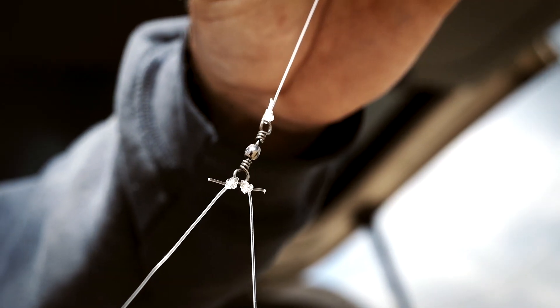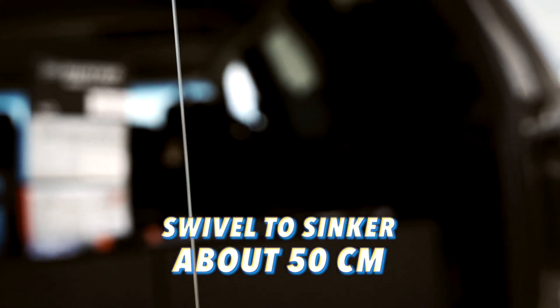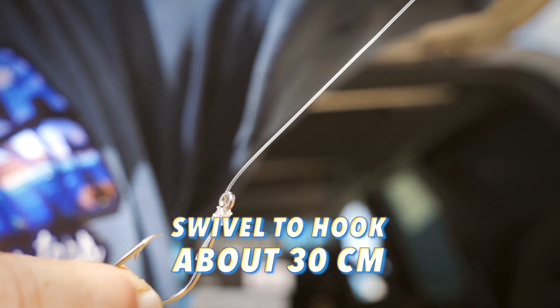Yeah, this is really basic. I grew up using a swivel, a line to a sinker, and a line off to a hook. They don't care what it looks like down there - if they're hungry they're gonna be into it.